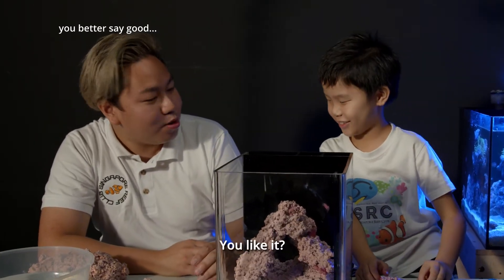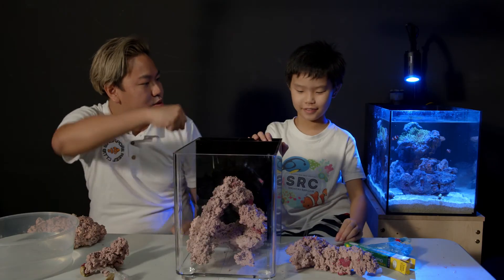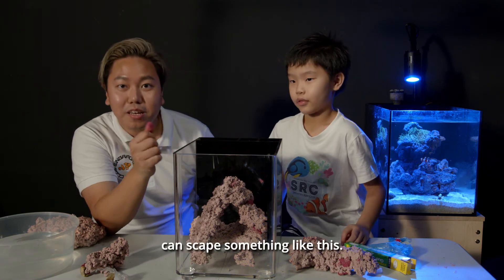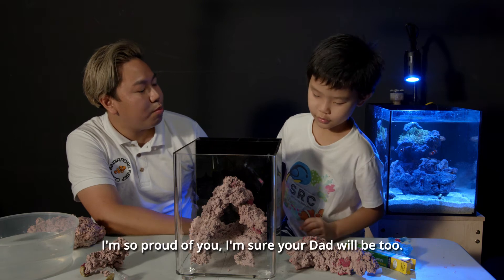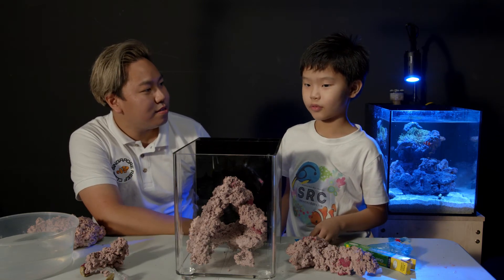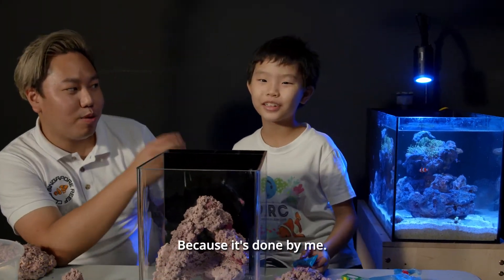Good. You like it? Well done, Lucas, you did a great job. Even an 8-year-old kid can scape something like this. Well done, Lucas, I'm so proud of you. I'm sure your dad will be too. Do you think your dad will like this tank? Yes. Why? Because it's money — that's why it's beautiful.